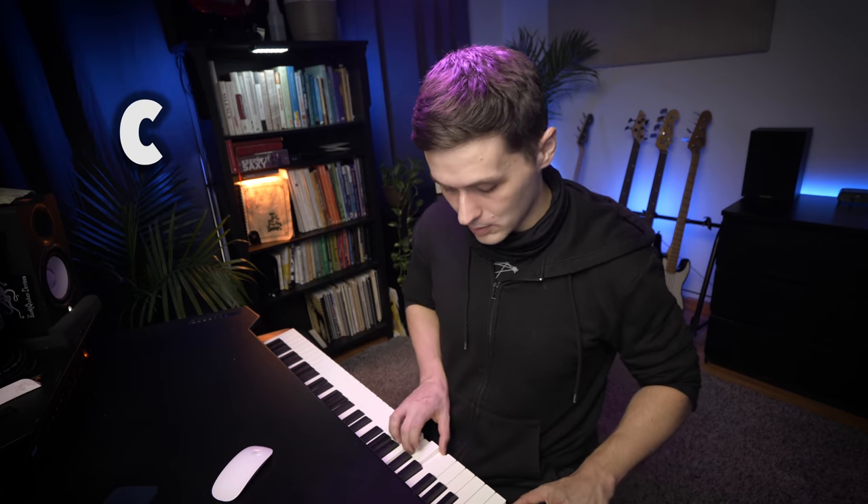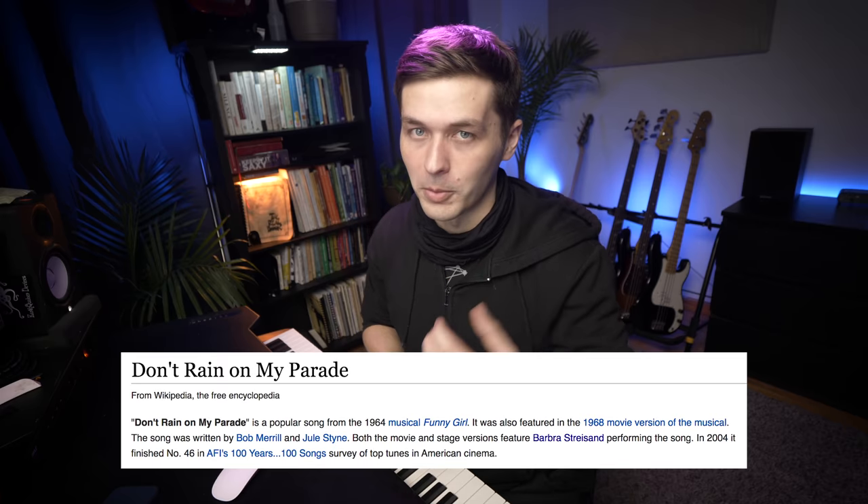If you had a C chord, you could go to a C augmented chord, followed by a C6 chord, back to a C augmented, giving you this nice sound — which is kind of like the progression of 'Don't Rain on My Parade,' for all you Barbra Streisand fans. I know there are so many of you who watch my YouTube channel, but she is awesome.